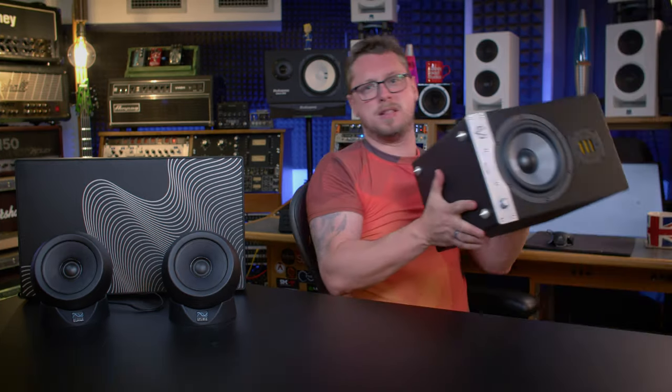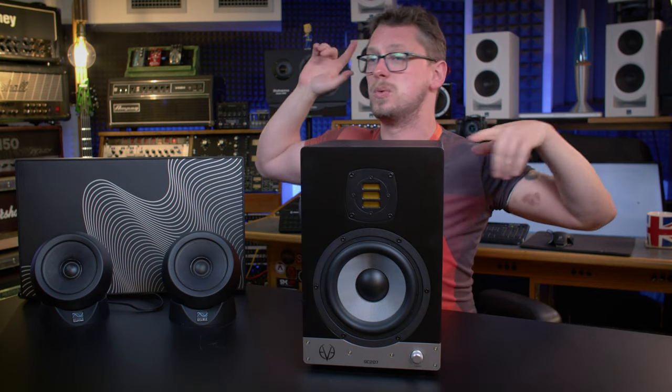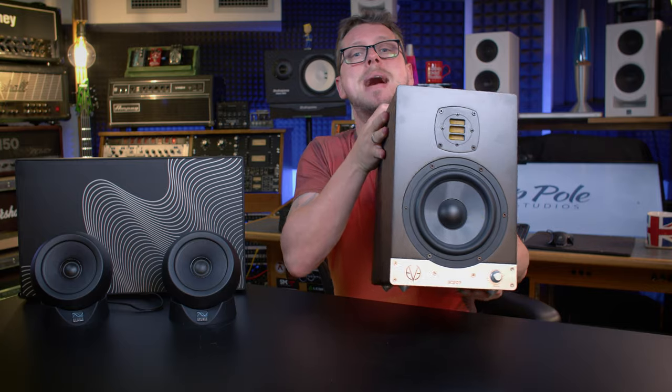You've got a very tight space to work in. And traditional monitors, like these ones you see behind me — the Kali IN5s — which I'm going to do a whole separate video on because they're there to do with the Dolby Atmos setup. These are massive. And in a space like mine, or like a lot of you would have at home, they are unreasonably big and, as a result, very difficult to put in the right kind of place. Enter the UNF, the Ultra Near Field from Kali Audio.